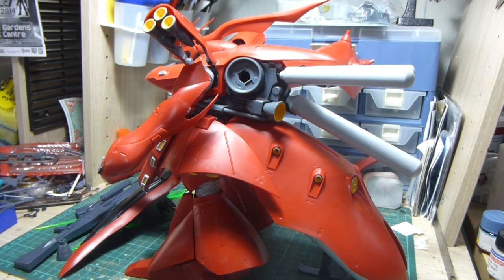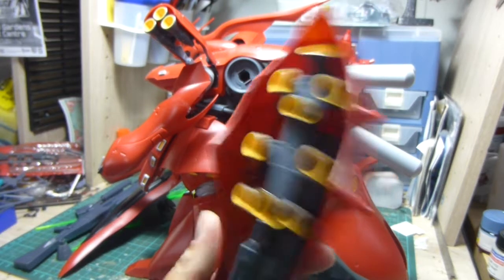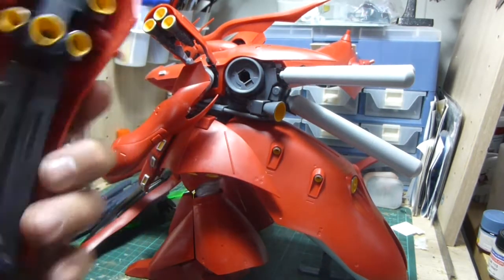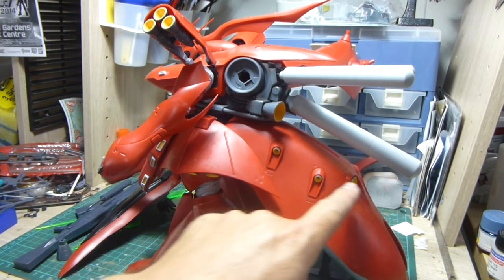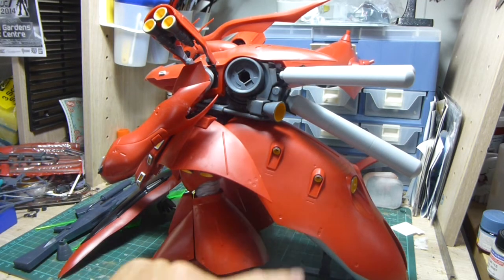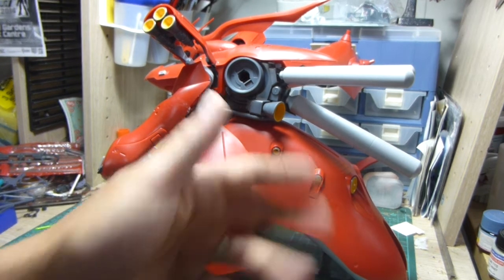The stuff I do like: for starters, the amount of thrusters underneath — that's pretty cool. If you actually had the time and patience to put LEDs in all these, that would look absolutely awesome. These exhaust details and thruster details — I like all these details. The raised parts there actually do come off, as well as the thruster, so you can take them off, paint them a different colour to the whole rear skirt, and put them back on without having to mask.